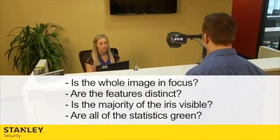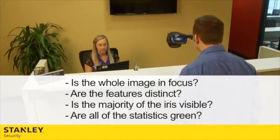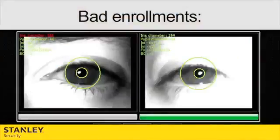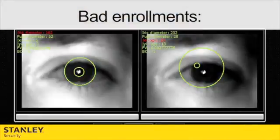It is very common to have to attempt enrollment more than once due to the lack of exposure people have to this new technology. It is very important to take the time to make a good enrollment. If the enrollment is done correctly, the enrollee again only has to go through this process once.